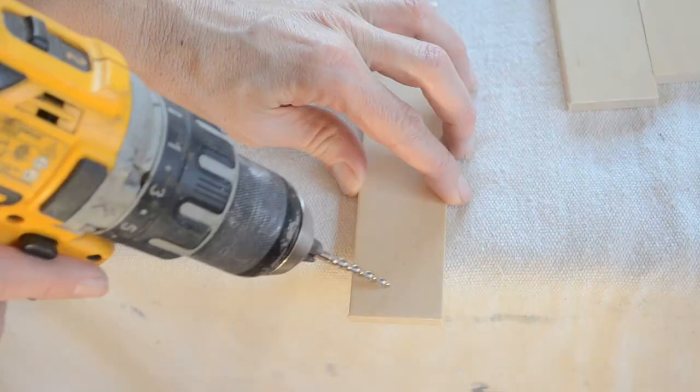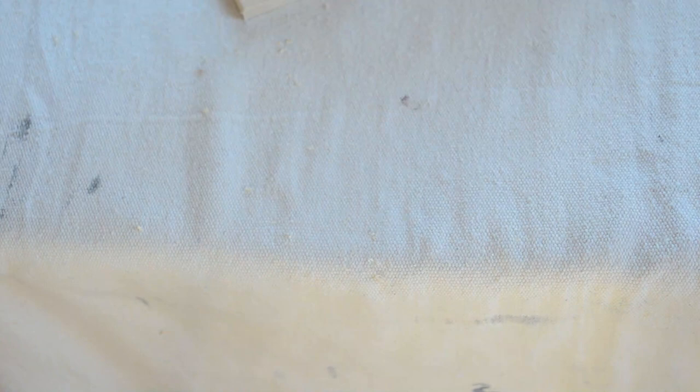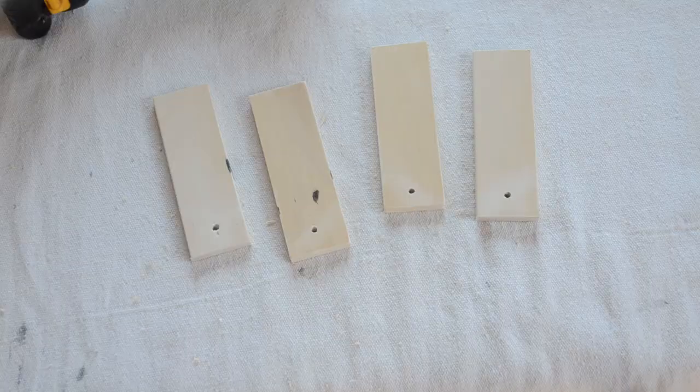I used a drill with a 5/32-inch bit to drill a hole in the tops of each piece. Then I just stained those little pieces using Rust-Oleum Stain in the color True Brown. Then I attached some jute twine through the holes I drilled.